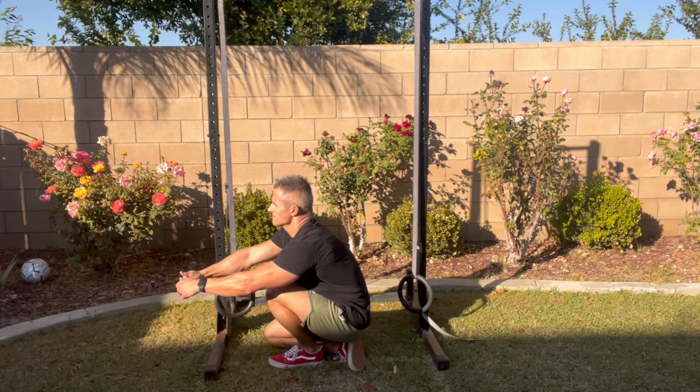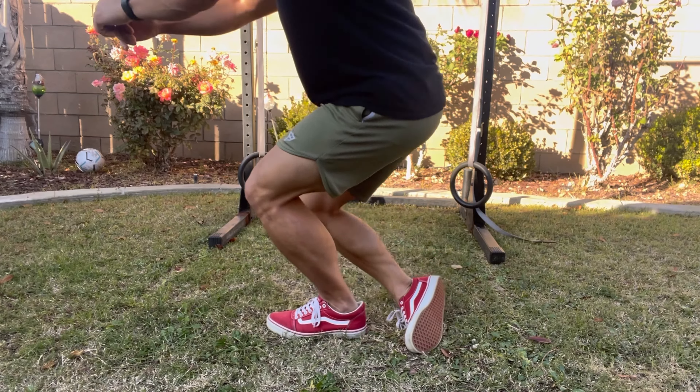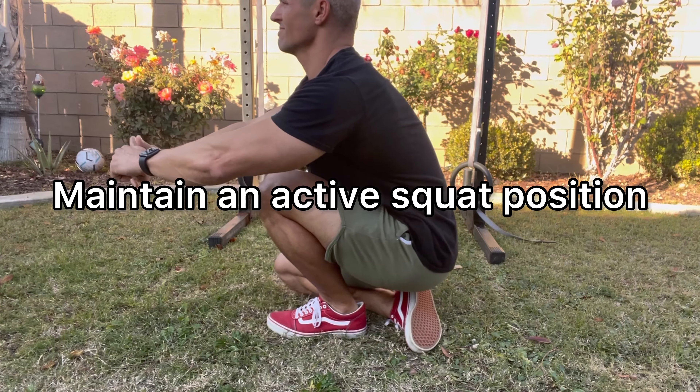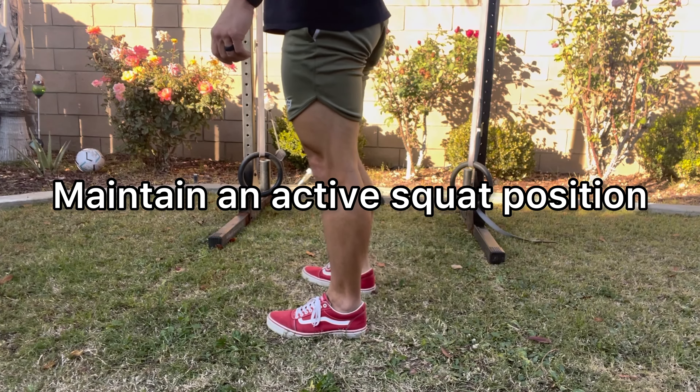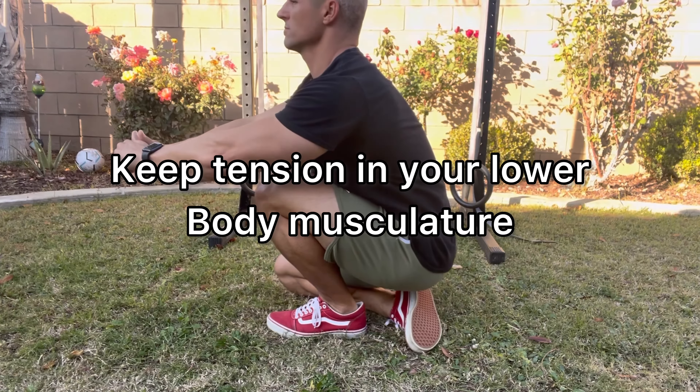As you get into your squat, you are self-spotting with as small a self-spot as you can get away with. When you're first learning this movement, you may spot yourself a little more heavily, but as your balance and stability improve, you use that free leg less and less for a self-spot. Both legs come forward — you can see that in the video where my free leg, my non-pressing leg, is actually to the front. This is going to allow you to sit all the way down in a deep squat.